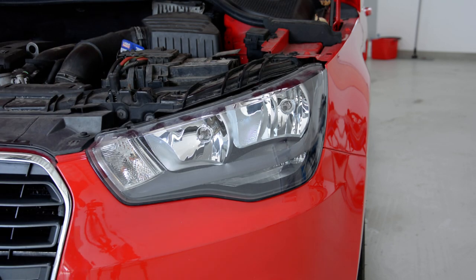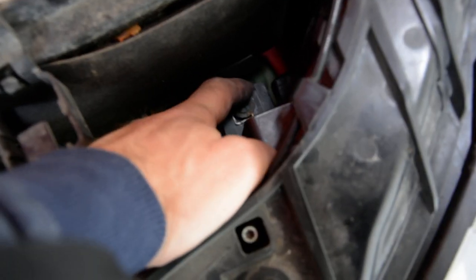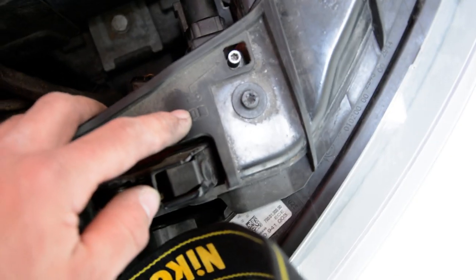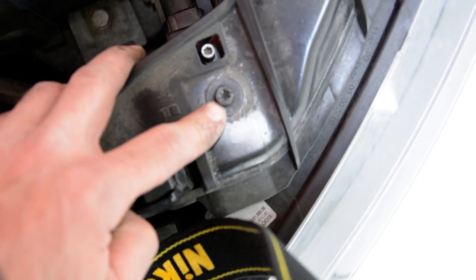In order to remove it, I'll show you the screw. We have here, on the bottom, a T30. We must completely remove this. We must unplug this. And here, it's not needed to use this — it's just to adjust the lamp.